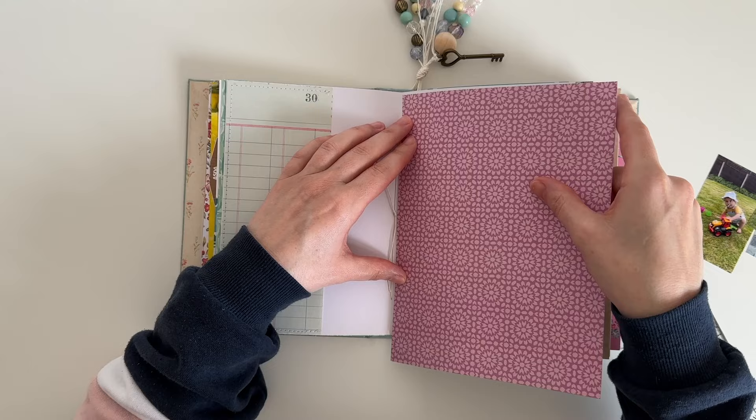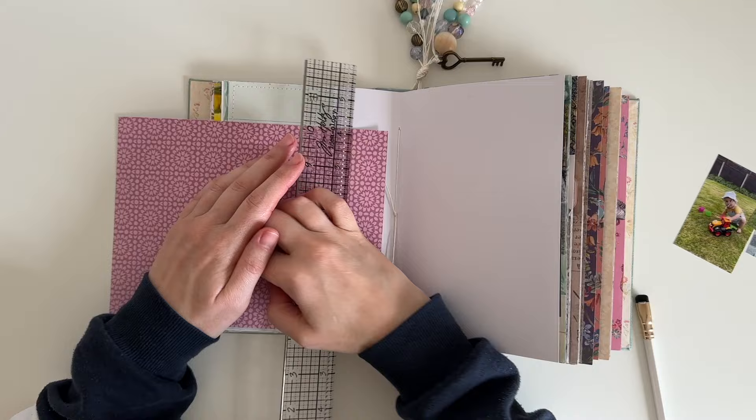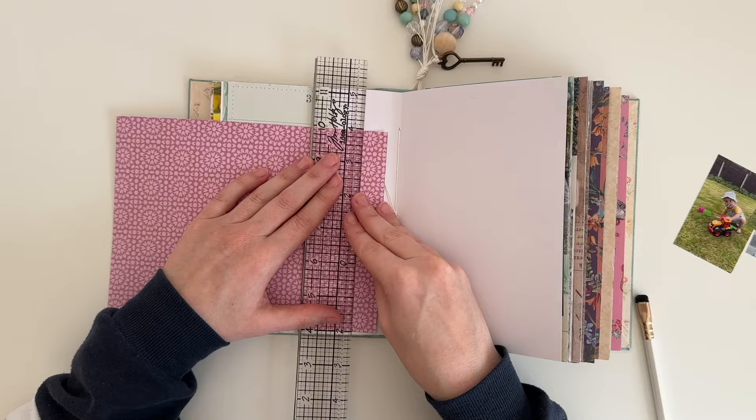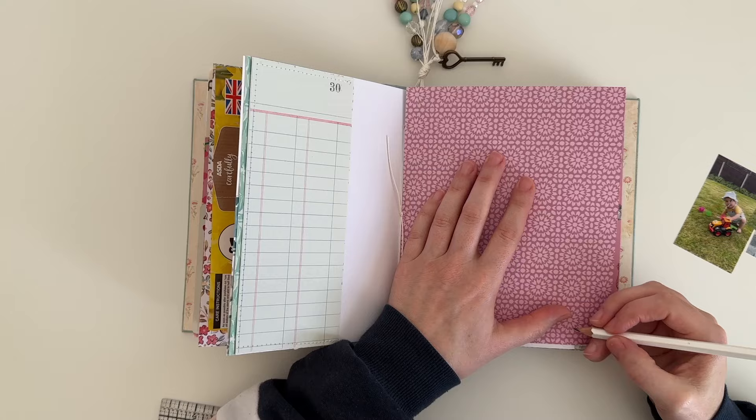I'm also planning on making this a bit more of a summer themed spread as these photos were taken in the summer. I do also have a winter and autumn themed journal with me which you can find on my YouTube channel. If you haven't seen those I will link them below. I've also created a spring themed spread and you'll be able to see that when I do a flip through of this journal, which hopefully won't be too far away.